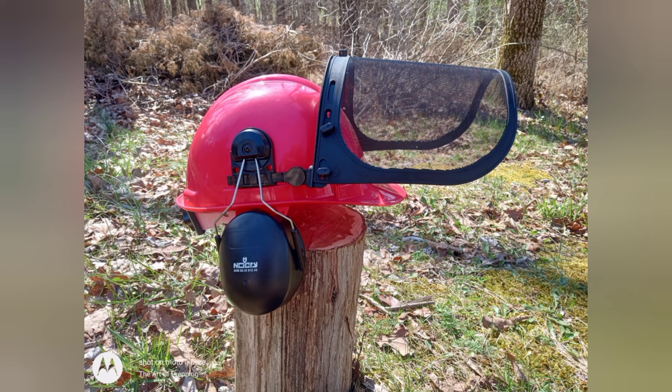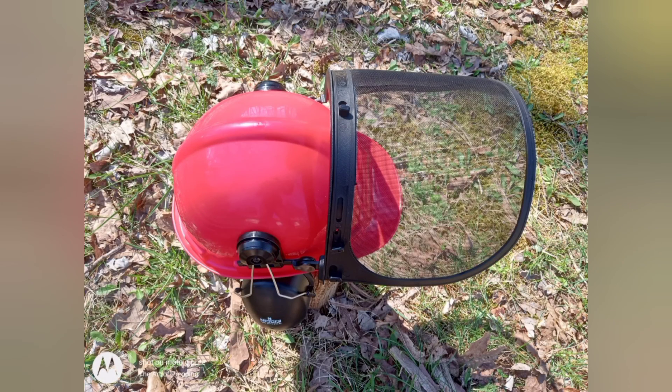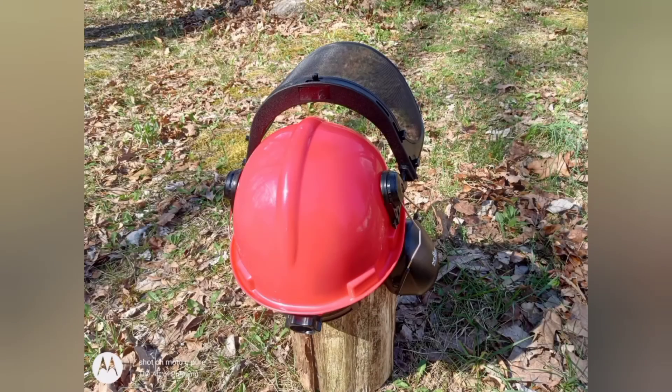This is a Type 1 hard hat and it meets the specifications of Class E, Class G, and Class C. The hard hat is adjustable and can range from size 6 and 7/8 to 7 and 3/4. It's quite comfortable. I've worn it with a toboggan and without a toboggan — comfortable either way.